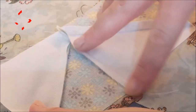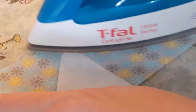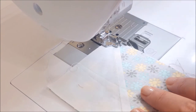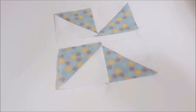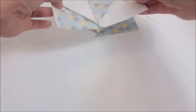Then just press the seams down and turn around. So I've just lined my second one up. Now you have something that looks like this — we're going to grab these two sections here, flip this right sides together, and sew right along here.